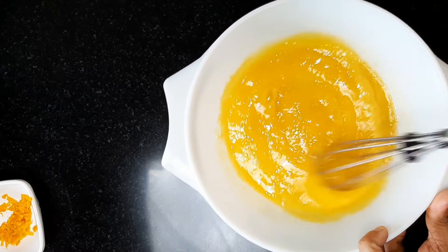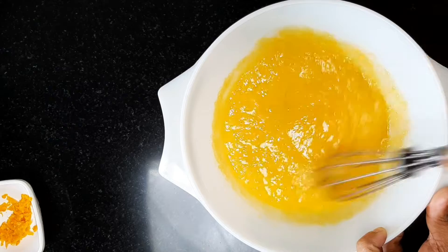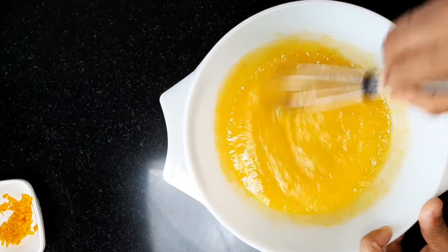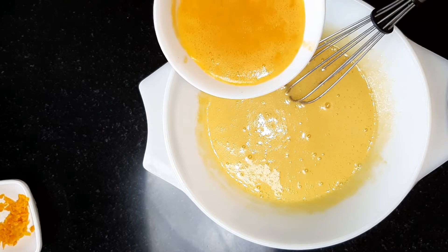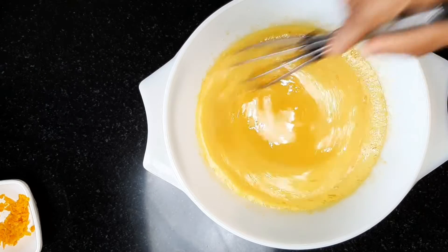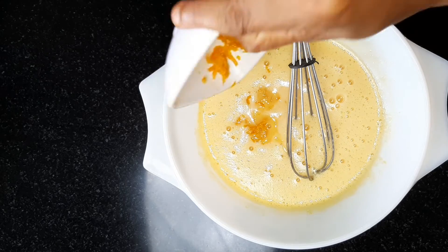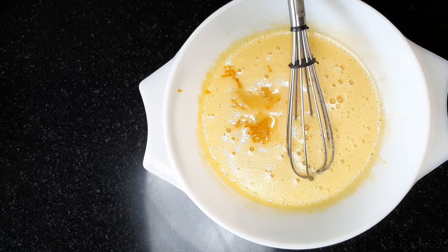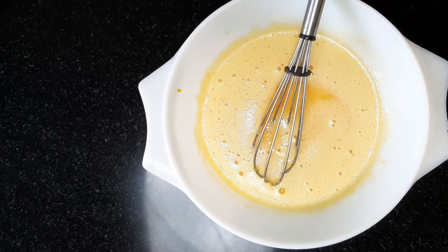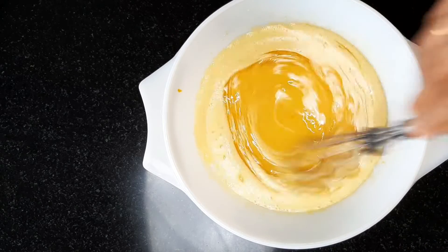I'm going to mix it with 3-4 cups of sugar. I'm going to mix it with 2 cups of orange juice. I'm going to mix it with 1-3 cups of oil.